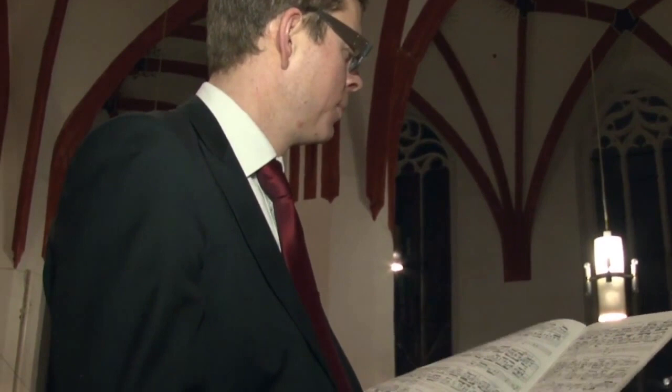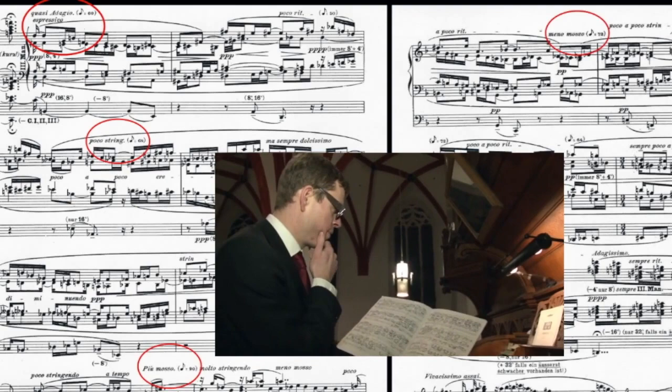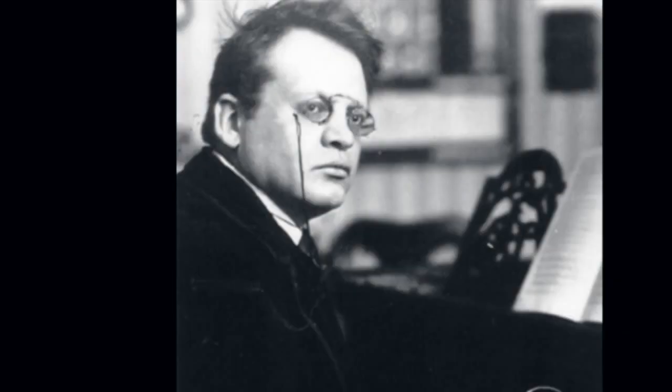I thought that the note values of those metronome indications were misprints. But that's not the case. Reggae used his metronome in a different way than we have thought.